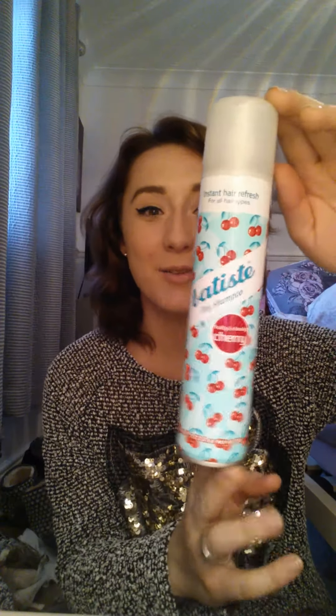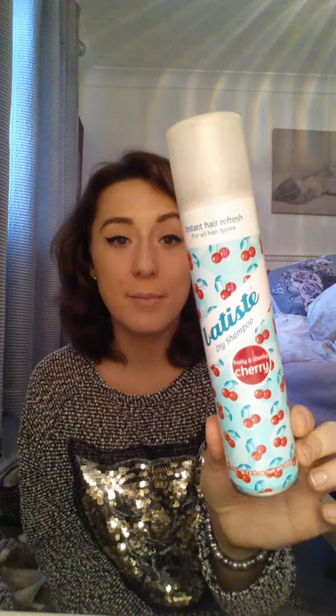For dry shampoos, I have used the Lee Stafford dry shampoo — I wasn't a massive fan of it. But of course you'll probably know the Batiste dry shampoo — the cherry one. Have you seen the massive cans they've got now? It's like two times the size. This is my favourite, I like the tropical one better, but this is what I'll use. If I'm having an oily day and can't wash my hair, that's what I'll use.